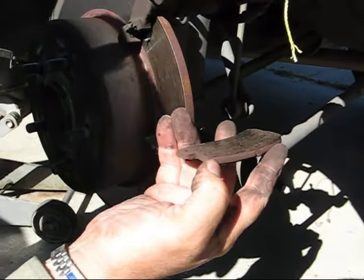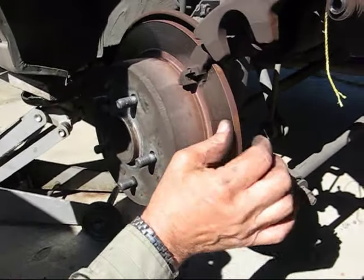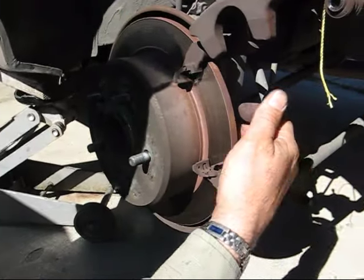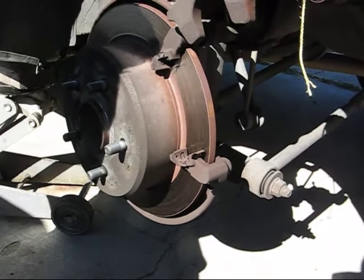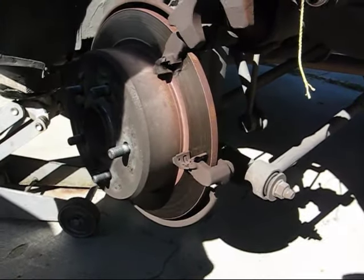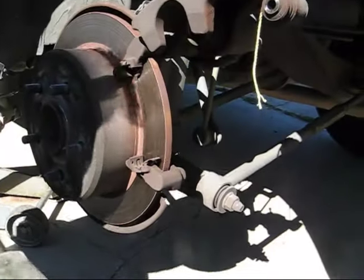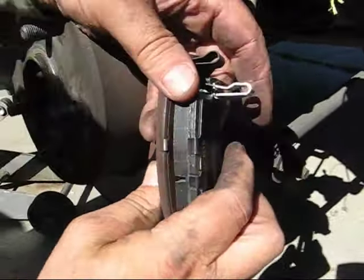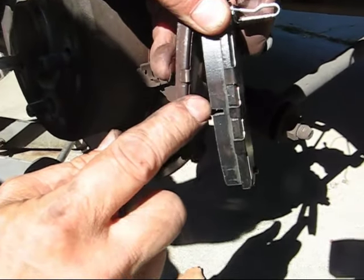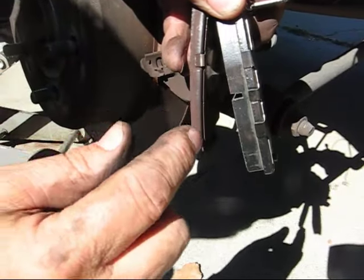The front side is not scored and the back side is not scored either. This is maybe a couple thousand miles away from destroying the rotors. Look at the difference — look how much material we're putting on versus what we're taking off. We're putting on quite a bit here.